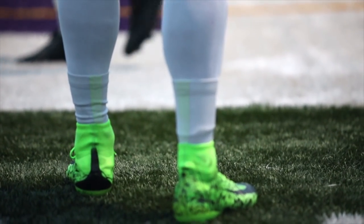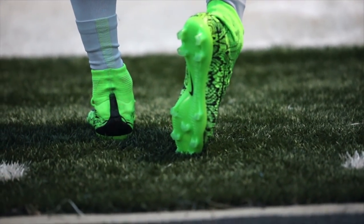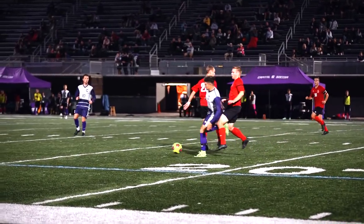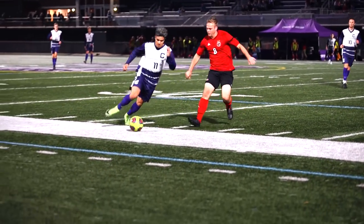If you'd like to try playing in your own hydro-dip cleats, I'd say go ahead, try it out, because after all these look dope, and it is honestly one of the best feelings knowing that you have the best boots on the pitch.